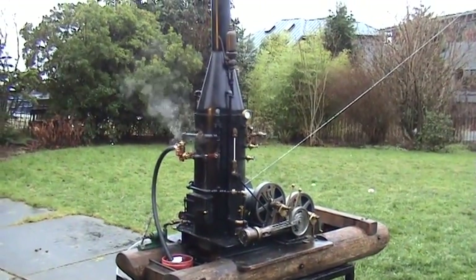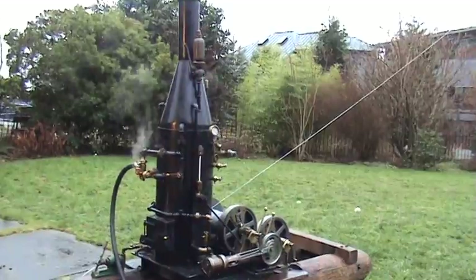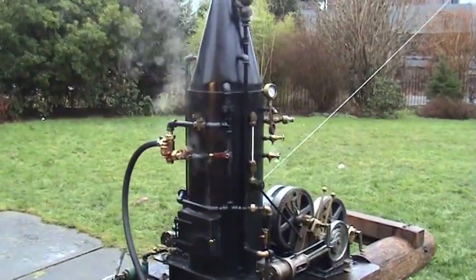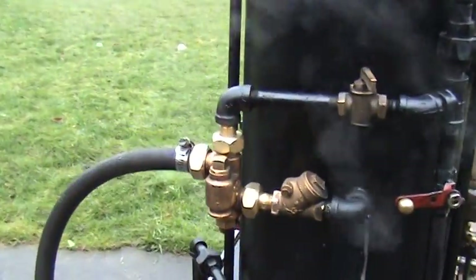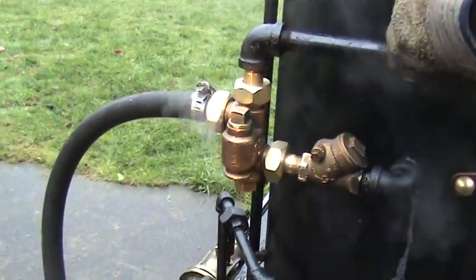We're going to run the steam injector on the donkey and go over the different features that it has — how it works and how it hauls logs in. I'll first turn on the injector to see if that works properly.